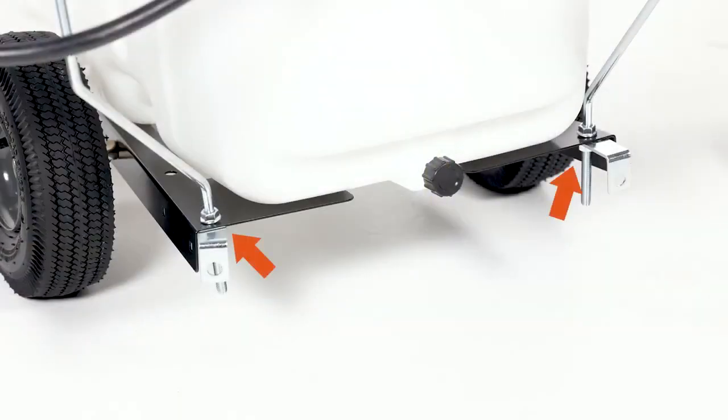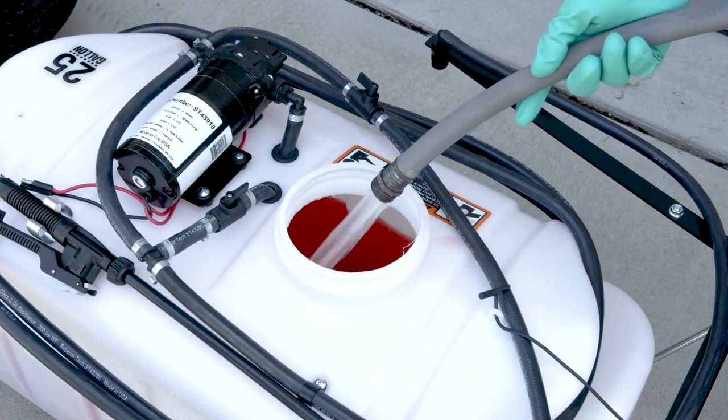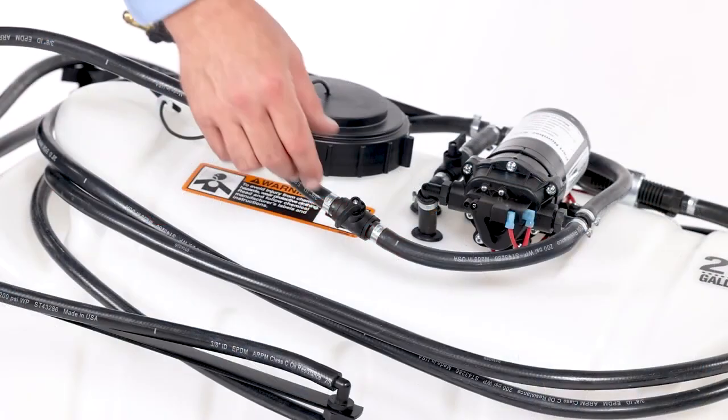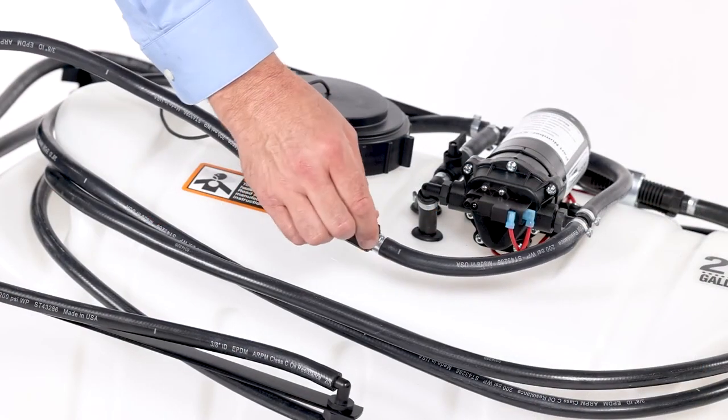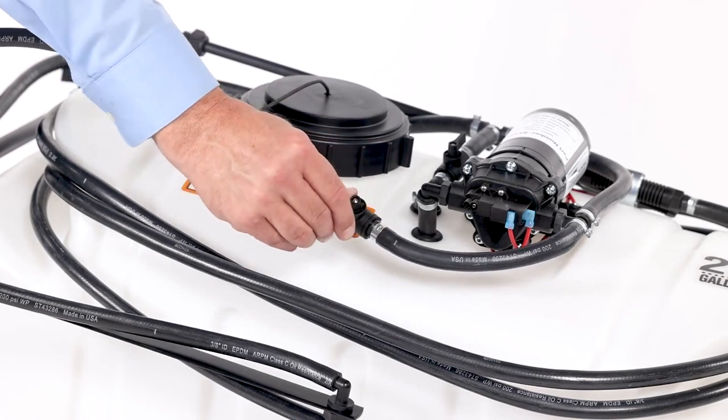If necessary, adjust boom height by raising or lowering the boom on the threaded boom supports. Use plain water to set the correct boom spraying pressure. Turn the boom valve to the on position. If misting occurs, gradually start closing the valve until misting stops.